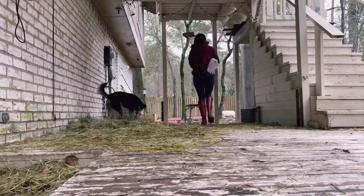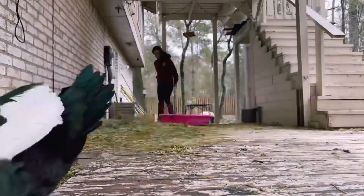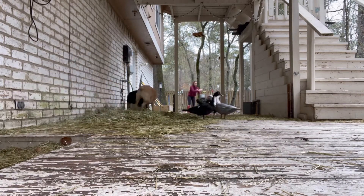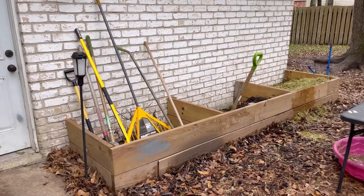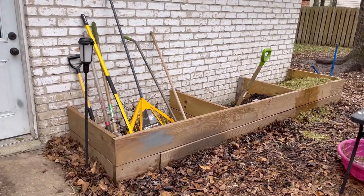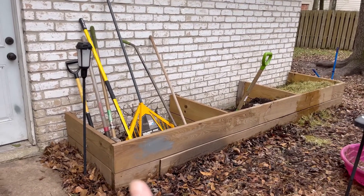I'm gonna stop chatting about it and get to work. So I made this compost on the side of my garage, and I usually have three piles going. Right now this is kind of for storage because it's January and I don't have a whole compost going on. I usually keep one done pile, one that's brewing, and one that I'm actively working on.